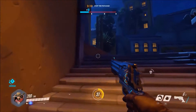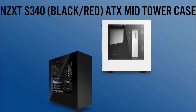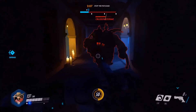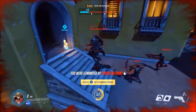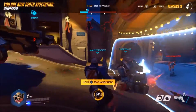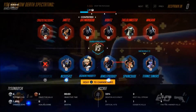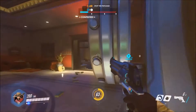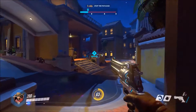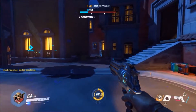For the case I chose the NZXT S340 black and red ATX mid-tower. This case is praised so much — it's amazing. It has a lot of space to work in, a power supply shroud that pretty much everyone loves, great cable management, and of course it matches the black and red color scheme of the build.